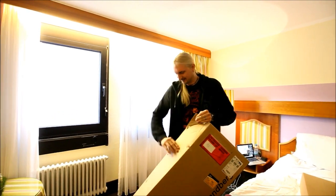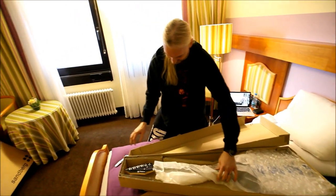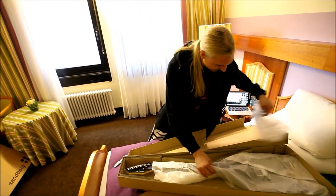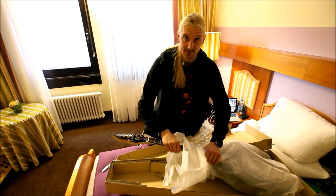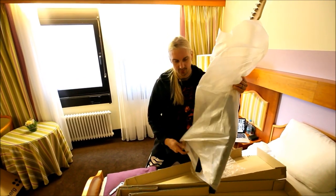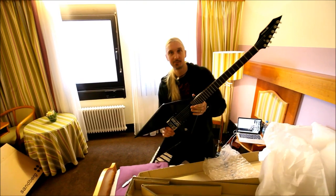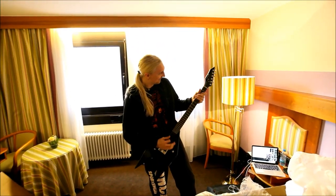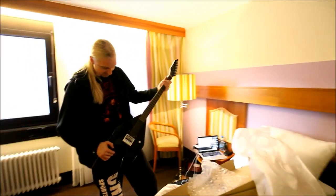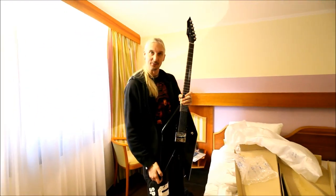They made two prototypes, two different ones, to see which one I like the best. Here is the second prototype — it's also a design of my own, actually. It's a little bit small, feels like it's heavy, but pretty cool. So, number one.